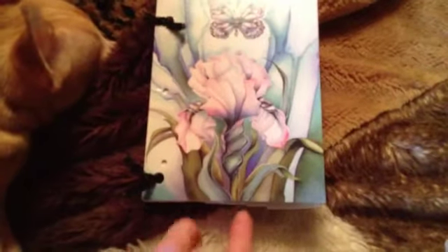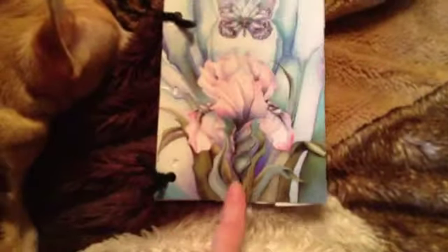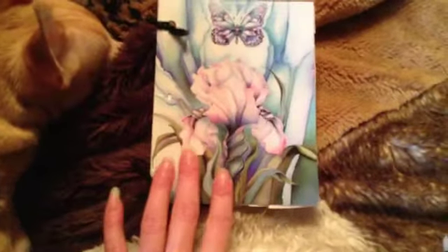And then I put it in, and the sketch paper was hanging out, so I cut it. And it didn't come out too perfect, but you know, it works.